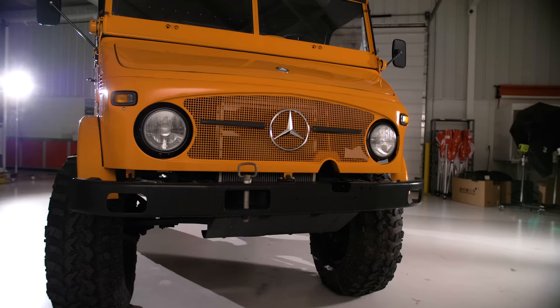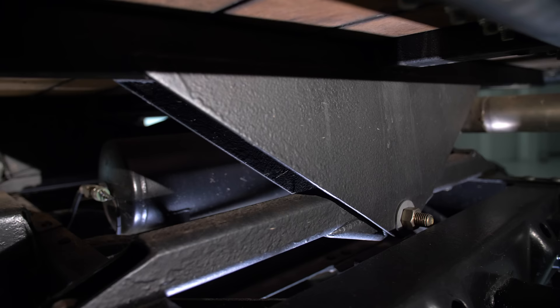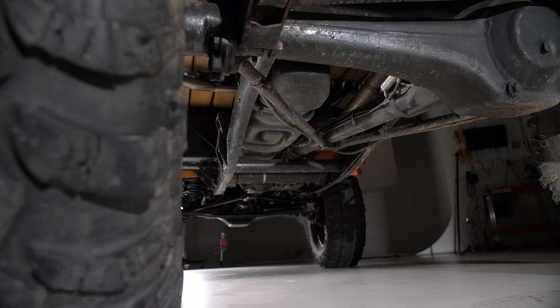There are only two solid mounts at the back and then one rubber bushing pivot at the front so the frame can twist around the cab without breaking it. The bed is the same way — there's a bushing at the front and the back and then a solid mount in the center. That's how you get all your articulation for off-road stuff while still having a decent payload from the springs.